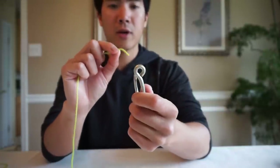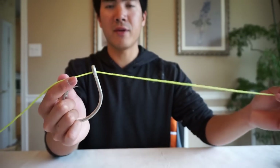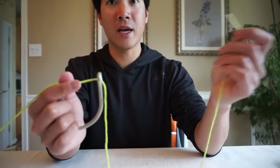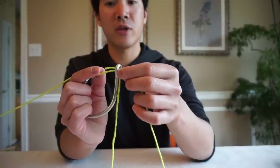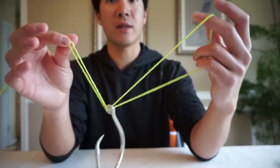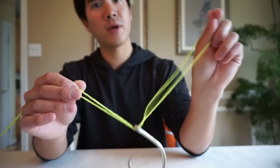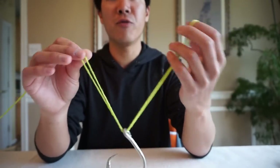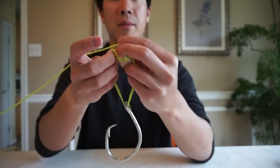First, grab your line and your hook. Thread the line through the hook like that, and pull it all the way through — give yourself a good amount of slack to work with. Then take that tag end and go back through the loop right where you initially put the line through, coming back the other direction. That gives you a loop in one hand, and the main line and tag end in the other.